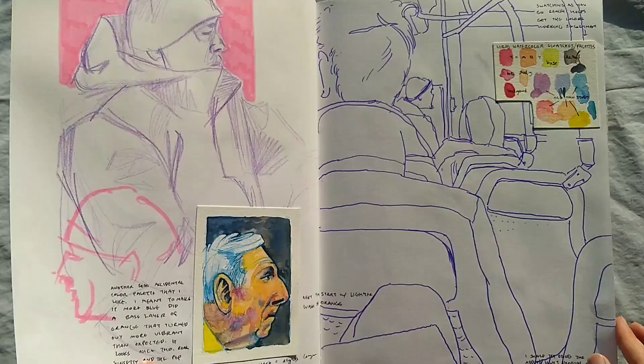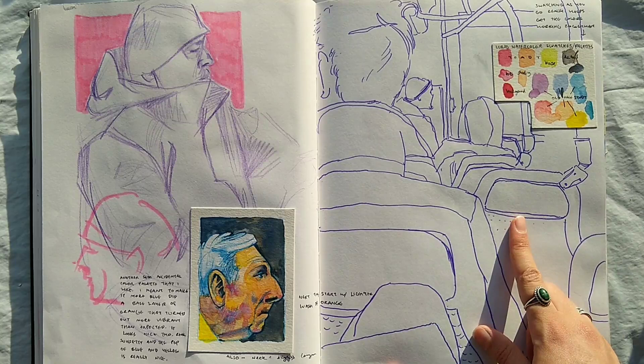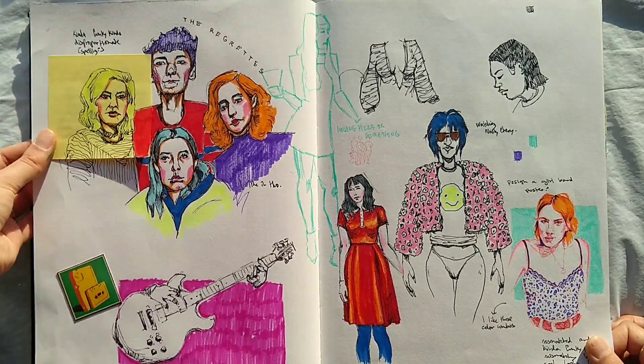I was drawing on the bus — drawing how I saw it from where I was sitting, so it's a little wiggly because the bus was wiggly. And this is a person on the bus, and a study of a dude from Pinterest — the colors are kind of fun. I was watching a Netflix show with a girl band, and I was inspired by their fashion and the colors, so that's what this is.